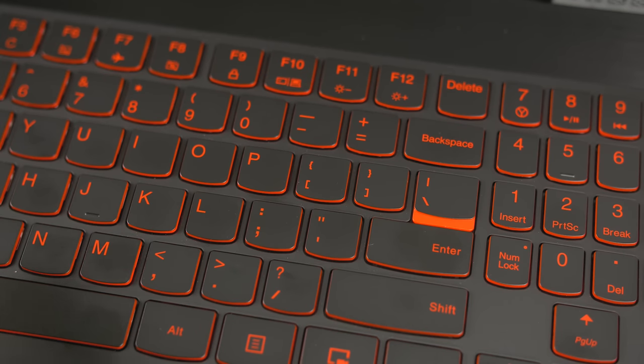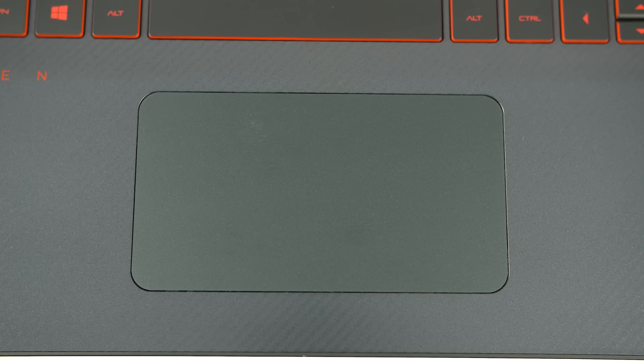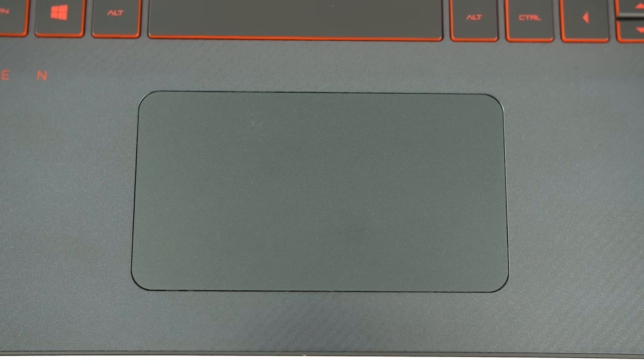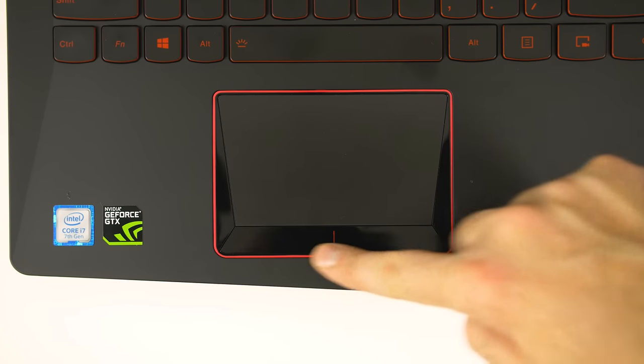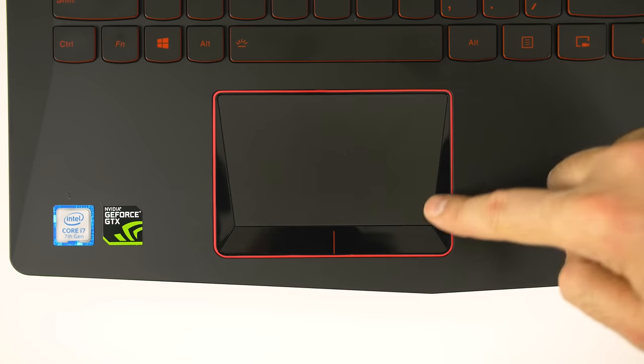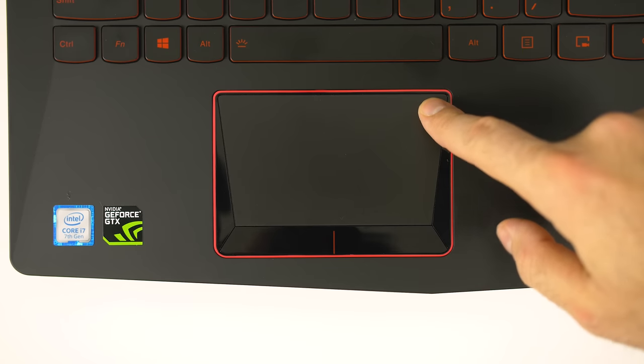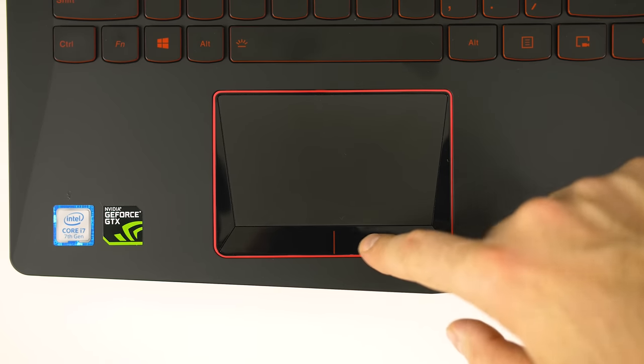All laptops have one level of backlighting except for the Y520, which has three. The best touchpad goes to the Acer VX 15 — I found it the most accurate with good feedback. The HP Omen came in a close second; it looks the best of the three without that tacky red border, but I still found the Acer more responsive. Last was the Y520. The touchpad itself was just as good, but the separate buttons that slant downwards made it awkward to use — you really have to make sure your fingers hit the sides and not the middle for clicks to register.